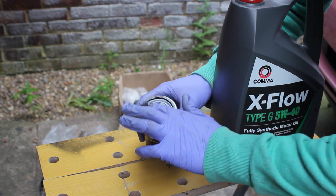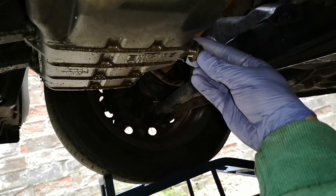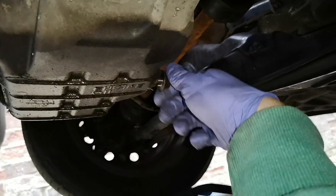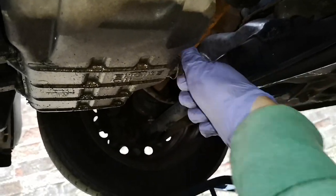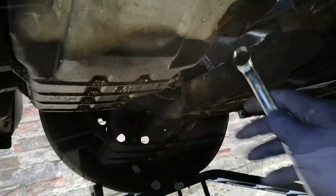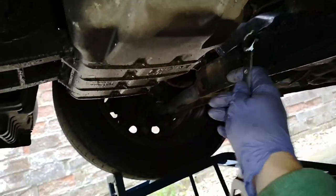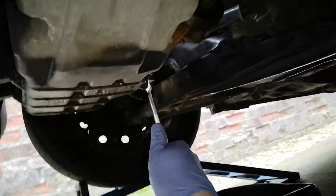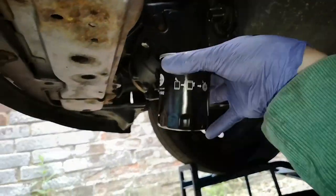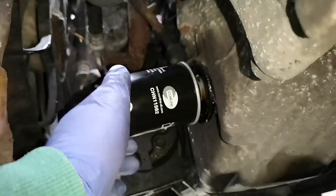Before we put the filter back on, we need to put the sump plug back on, either using the old washer cleaned up or a new washer. You can screw this on and place the washer up against the sump or put it on with the plug. When tightening this, remember you'll want to be able to undo it in six months to a year's time, or every five, ten, or fifteen thousand miles — don't make it impossible for yourself or the next person.